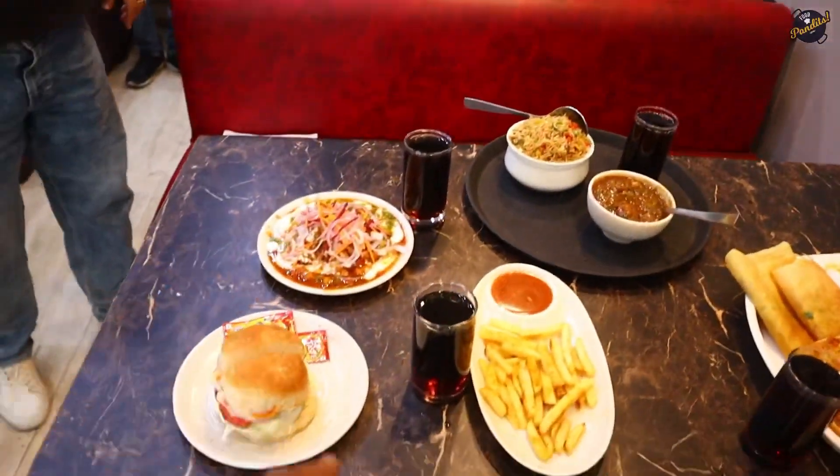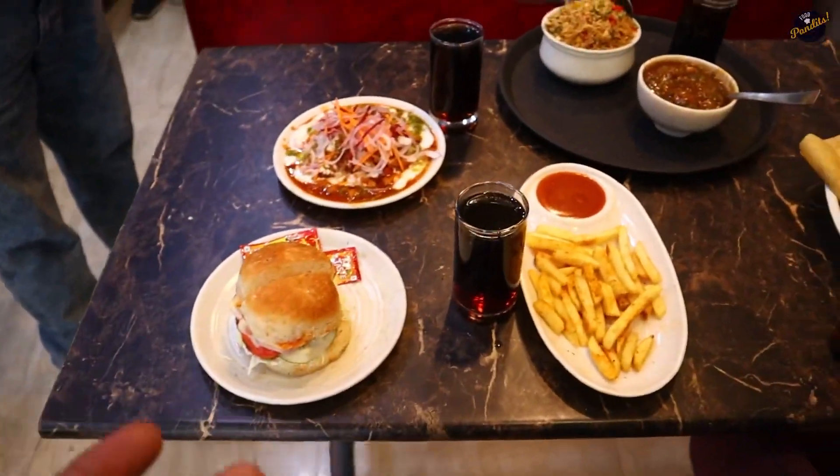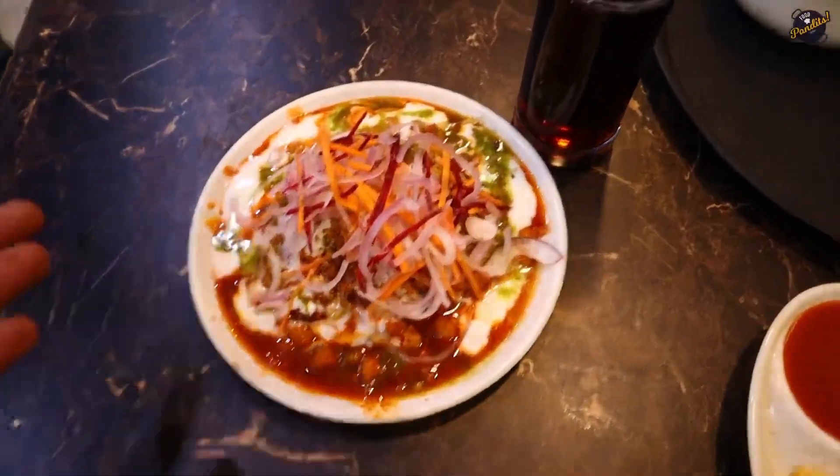So look, there are 1, 2, 3, 4 combos — Chinese, South Indian, burger with fries, and Aloo Tiki with cold drink. There are so many combos! Now let's try them.